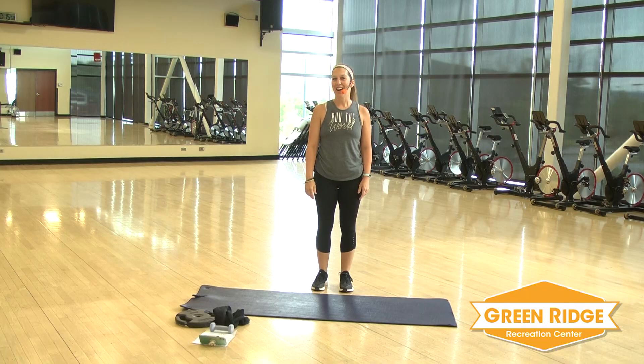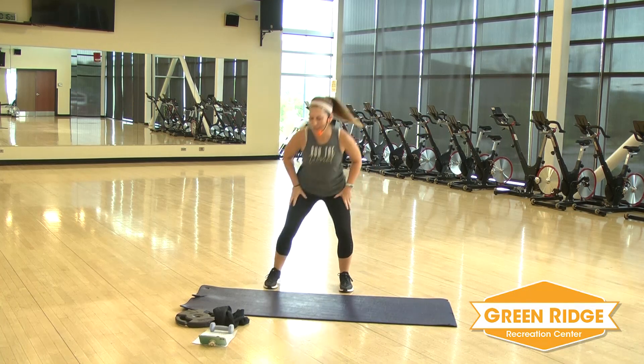Hi, my name is Erin with Greenridge Rec Center. Today we're going to continue our core athletic series. We're going to use our timer system, and today you're going to need a weight — I'm going to use a plate — and then you're going to need a towel for a little bit of the workout as well. All right, let's get started with the warm-up.